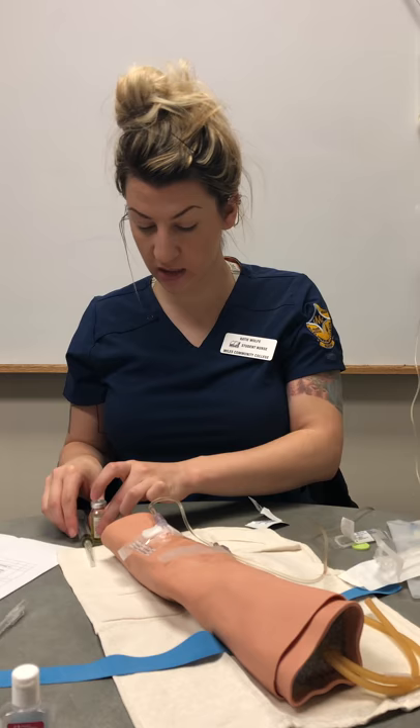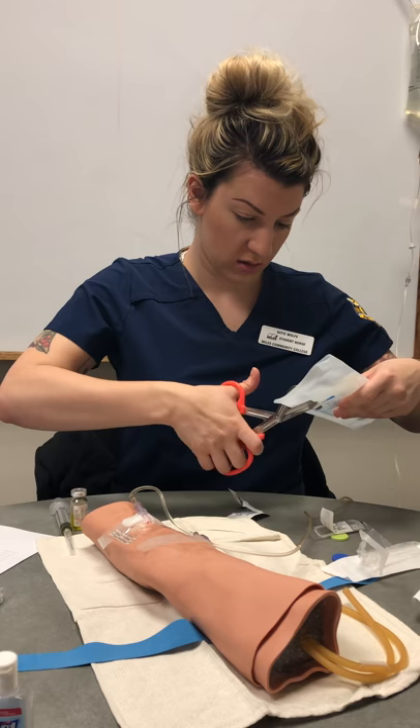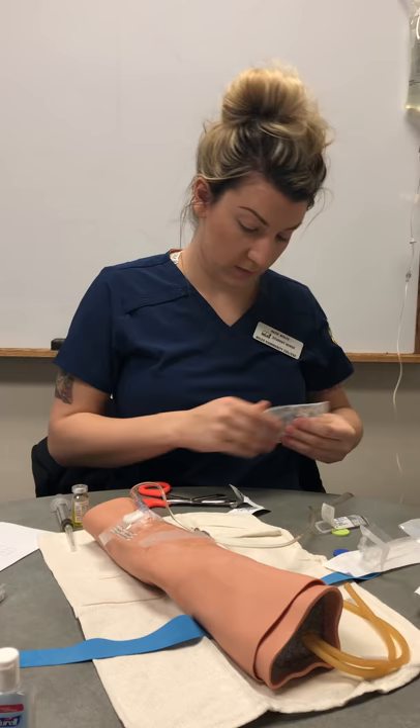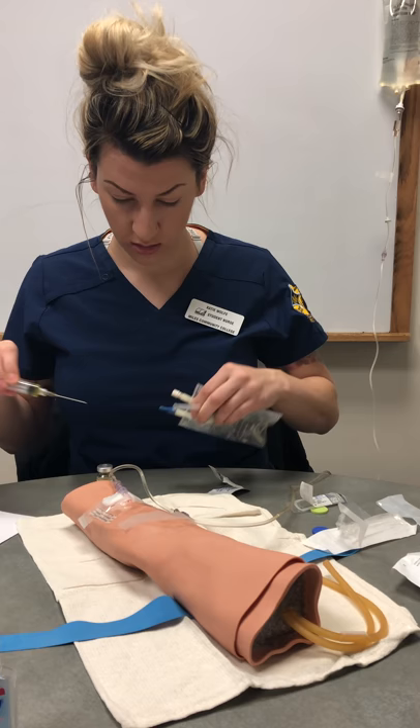Since we're just staying in the medication room, we don't need to label this — we can just put it next to our solution. We have sodium chloride 50 milliliters, expires August 2019, so it's good. We would inject it through this little port right here.